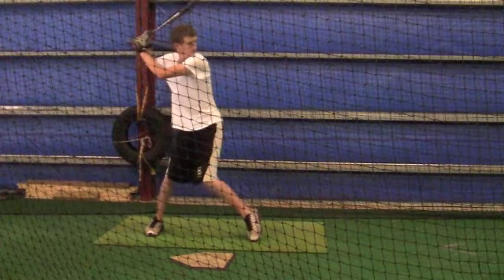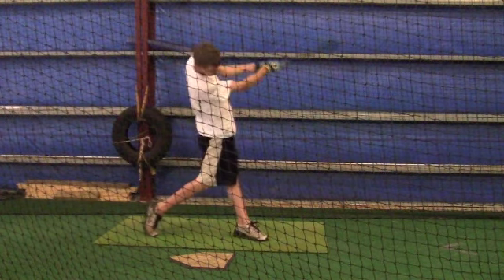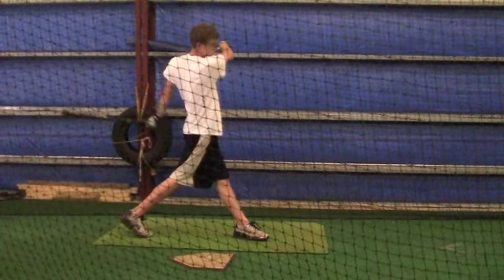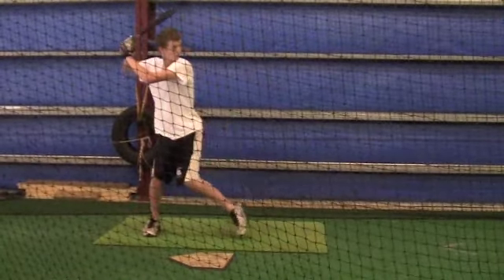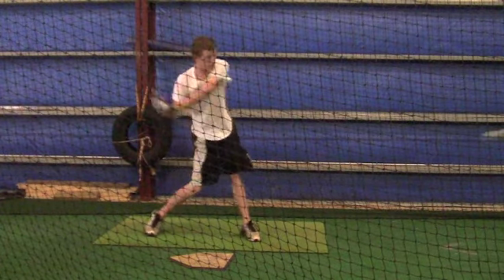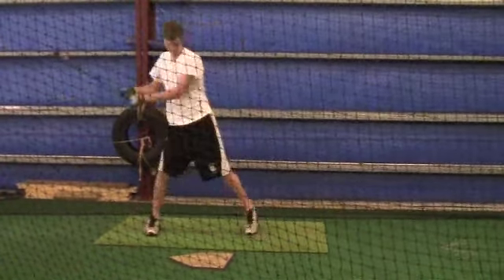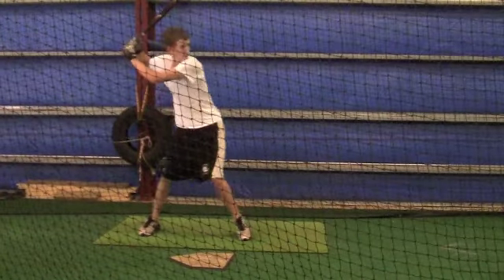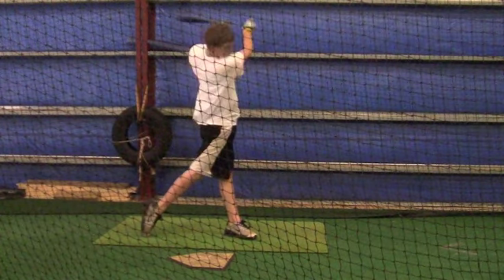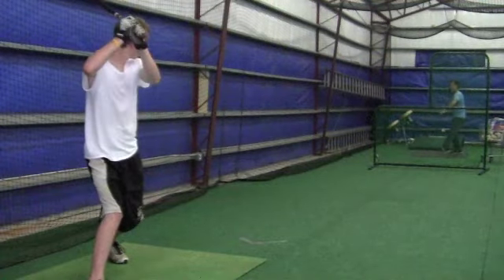I would assume that you probably do have more momentum going towards the pitcher. Your back femur is a little too much at an angle — it needs to be more straight down when it gets to this point. Your knee needs to be coming towards your other knee. Your left knee and leg need to be firm, and you want your momentum going more towards the pitcher.